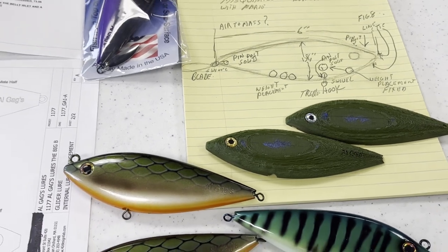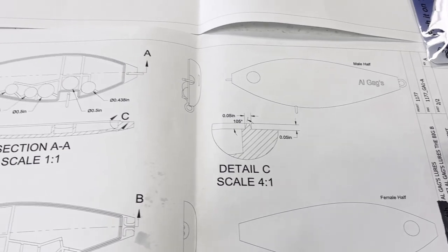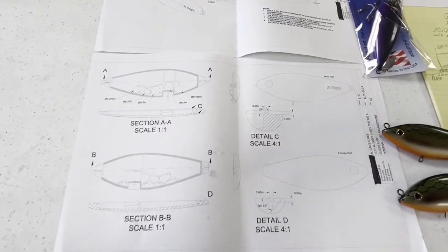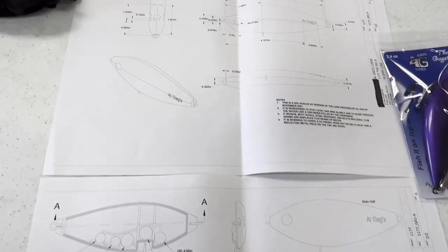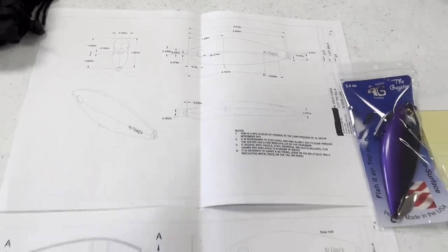As I was doing it I started to get pretty in-depth into it, and that's how all our lures start — on a yellow sketch pad. Sometimes I'll wake up with a thought at one or two in the morning and go down and sketch it out before I forget it.